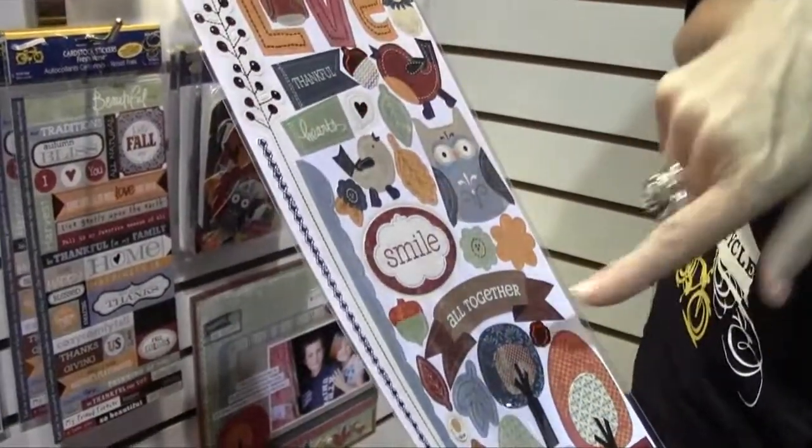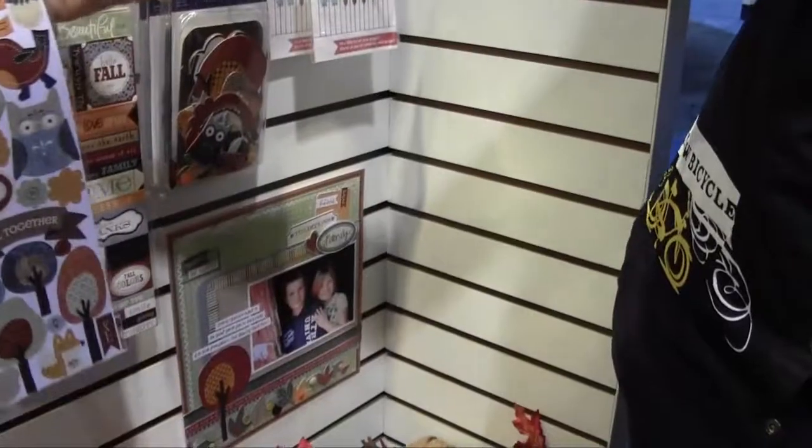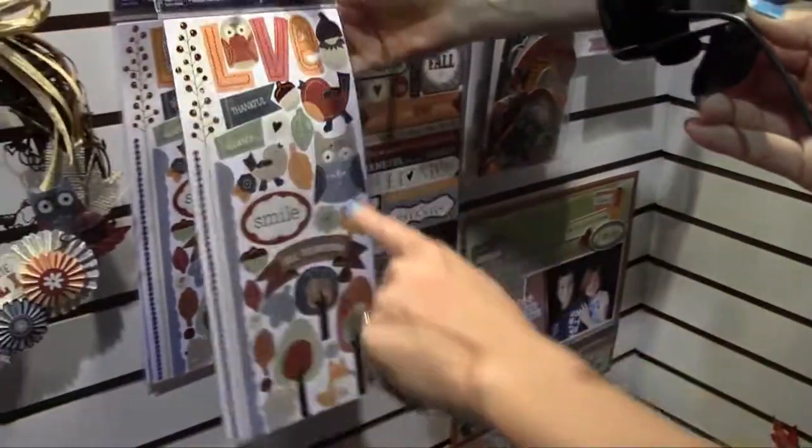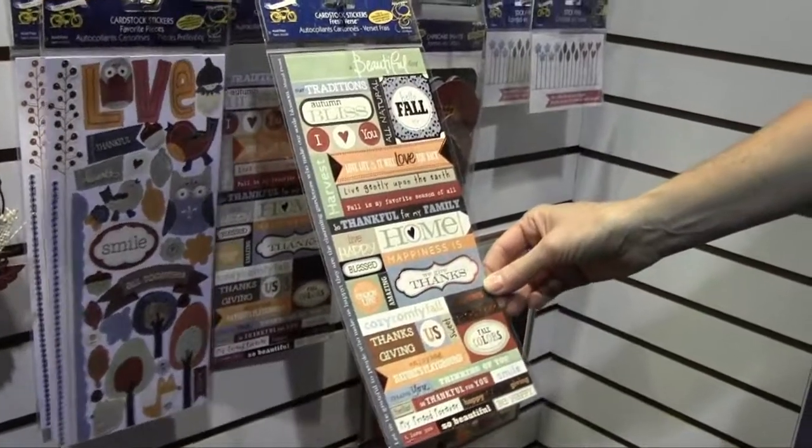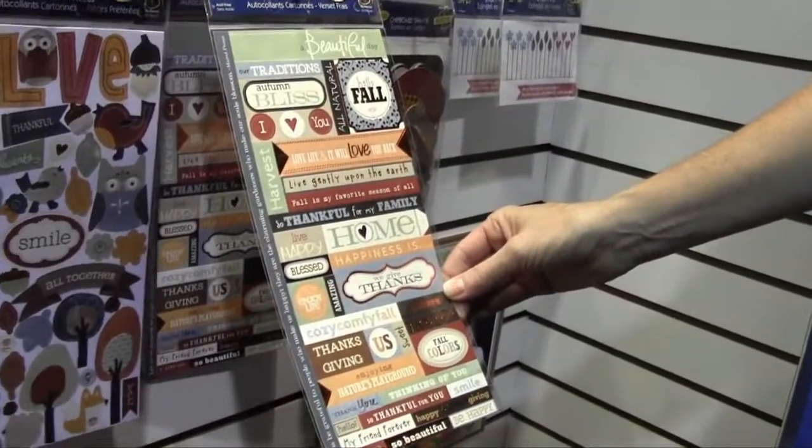Lots of fun little characters are mixed in — those owls are too cute, and look at the little birdie! Then Fresh Verse, which always has lots of great sayings, quotes, phrases, and titles for card making and scrapbooking.